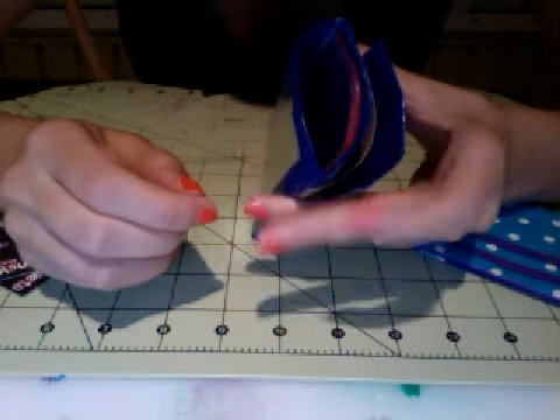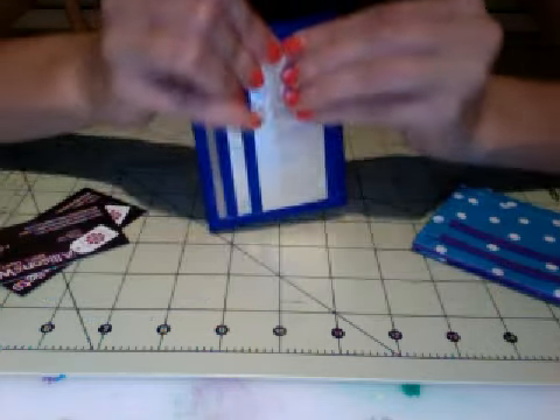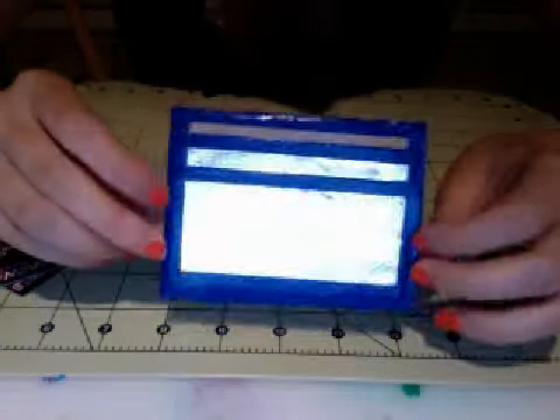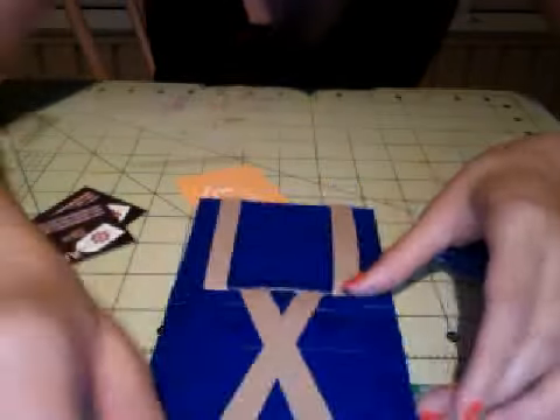So it just has the coin pouch — I forgot its name for a second — and then two card pockets. This coin pouch does fit cards. I did film a little tutorial on this, but I'm not going to post it because I have an idea for these. So that's everything.